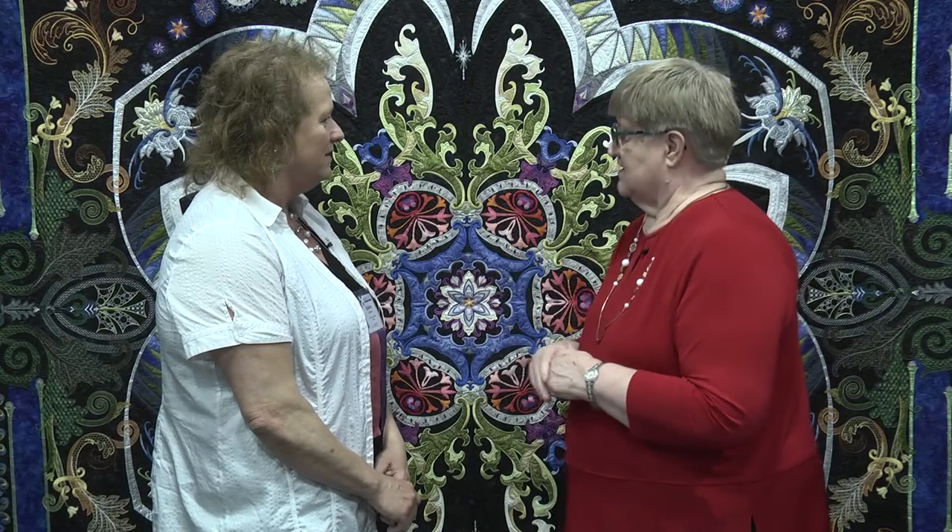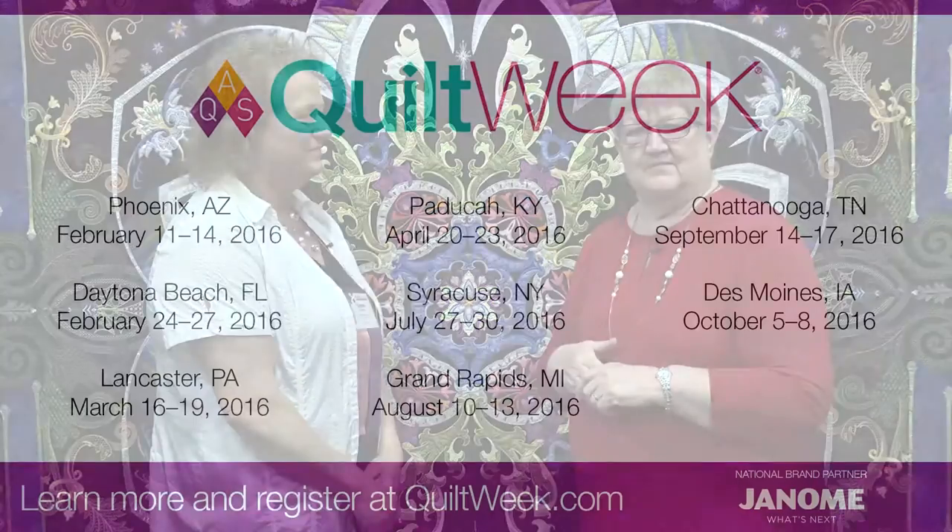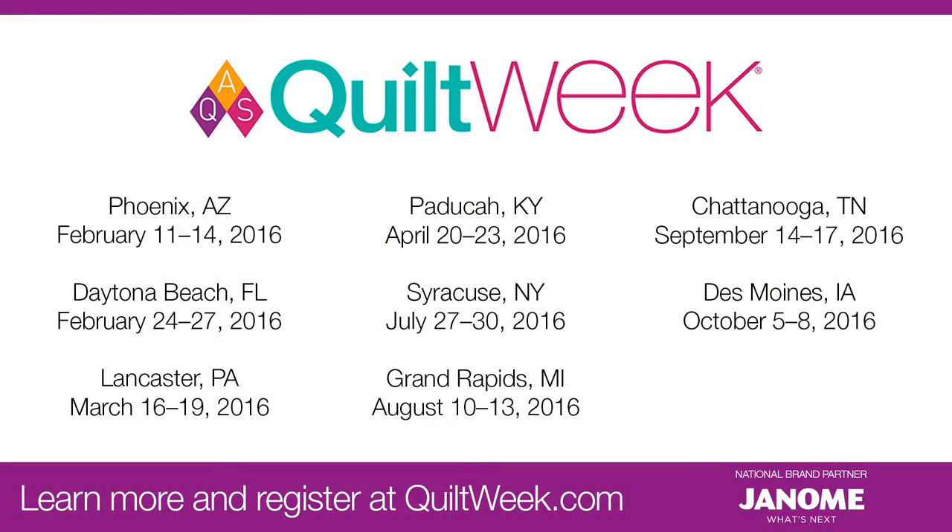It certainly is a beautiful quilt and I know how popular it's been here at the Quilt Show. Have you entered our show before? No, this is the first time. So for those of you out there who think you can't win — you can't win if you don't enter. She entered and she won a blue ribbon. We hope we'll see more entries from you too. I will. Thank you very much. And look for us for more videos on YouTube slash Quilt TV.